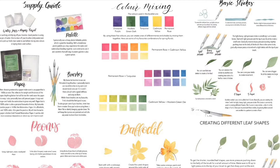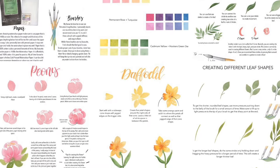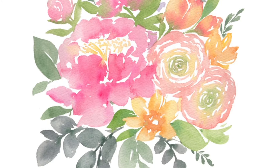Hey everyone! So before we jump into today's video, I just wanted to let you know that my brand new watercolor booklet is out now in my Etsy shop. It's all on spring florals — how to paint five different types of flowers, greenery, color mixing, tips on composition for florals, and basic strokes. So if you want to pick up your own digital copy, head on over to the link in the description below and go pick up your copy now.